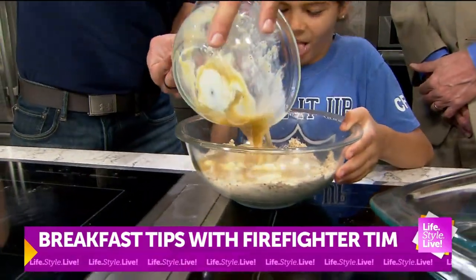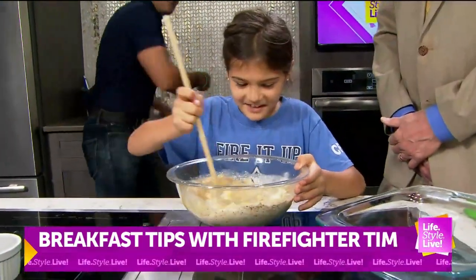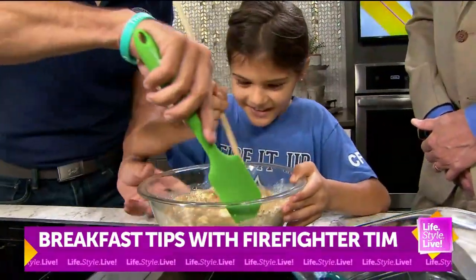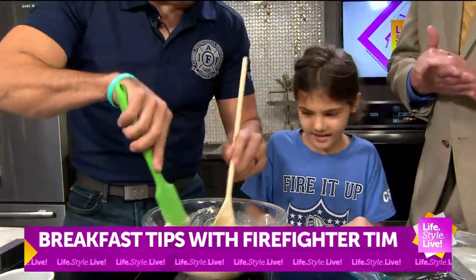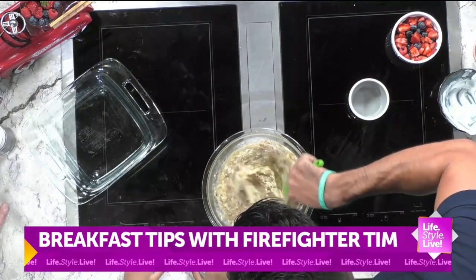I'll take this one and then we'll kind of fold this in. So we'll fold, fold, fold. And then once we've got this all folded, nice and mixed.